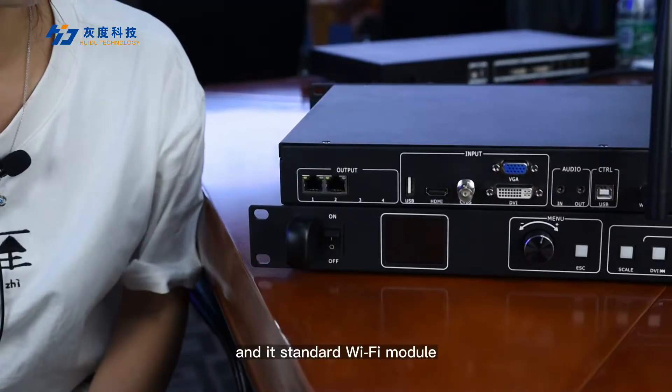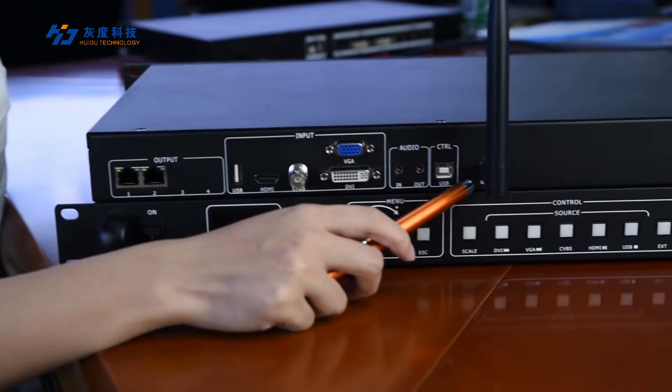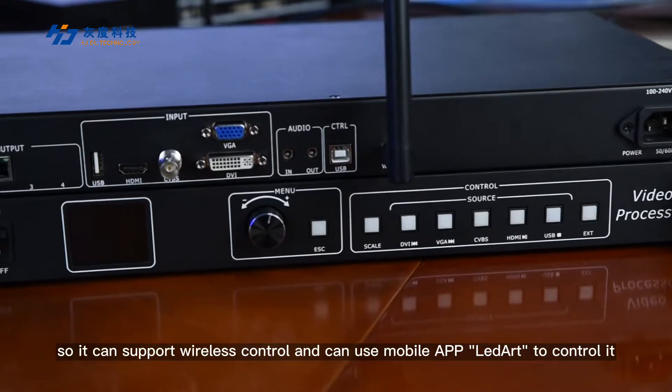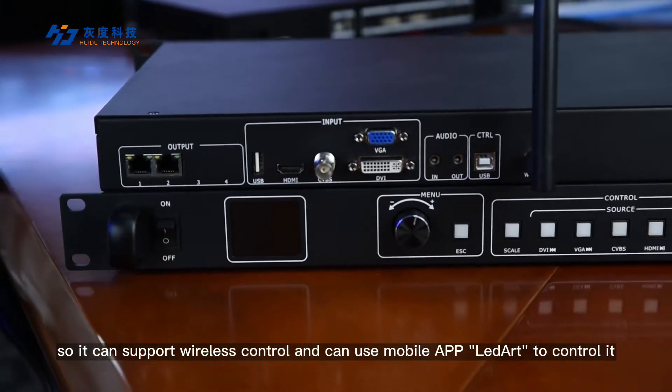It has a standard Wi-Fi module, so it can support wireless control and can use the mobile app LED art to control it.